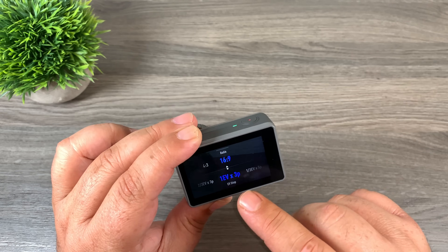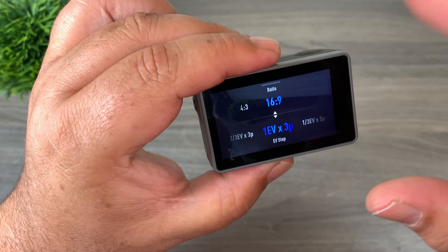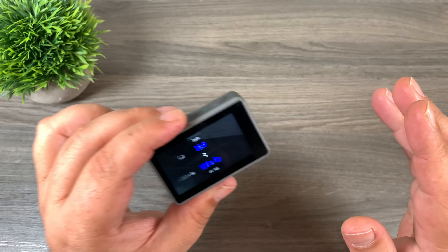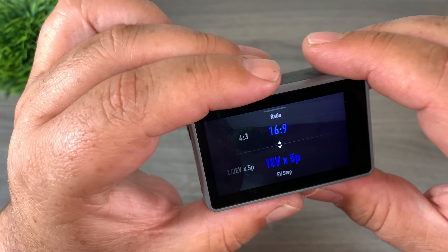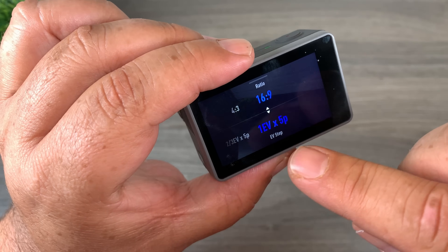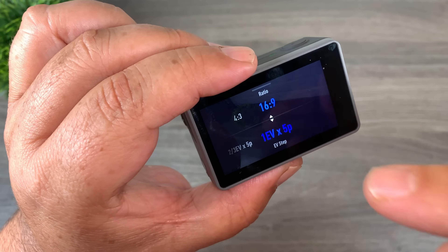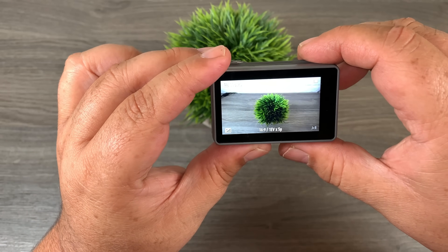Ideally you want a fair separation. The max you can do on here is one EV step. So you'll have your normally exposed photo, then an underexposed photo one step back, and an overexposed photo one step up. Normally three bracketed photos is enough for good HDR. On a DSLR I like a two-step difference, but you can't set that on the Osmo Action for a three-photo set. You can for a five-photo set — for example, one EV step across five photos means two photos underexposed and two overexposed, so your range spans two steps in each direction.